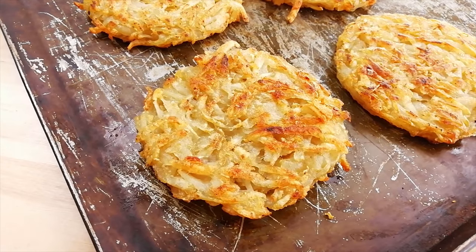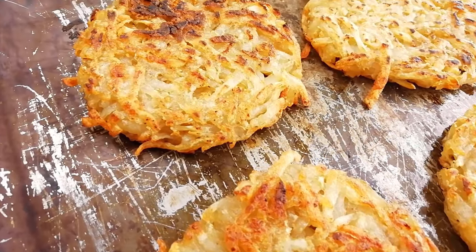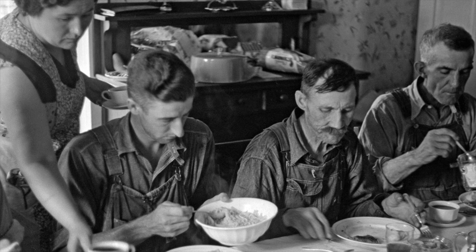A rosti is a Swiss dish consisting mainly of potatoes in the style of a fritter, and was a dish traditionally eaten mainly by farmers but is now enjoyed by people around the world.